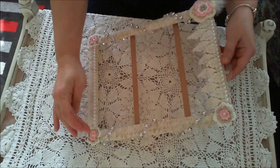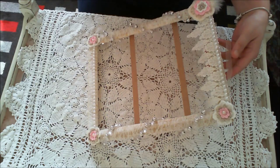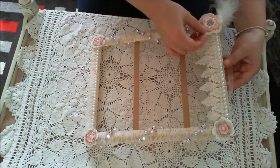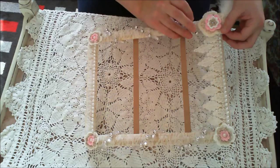Put some little crochet flowers in each corner. I did some feathers and a bigger crocheted flower behind that one. That was crocheted by my daughter Eden, so thank you Eden.